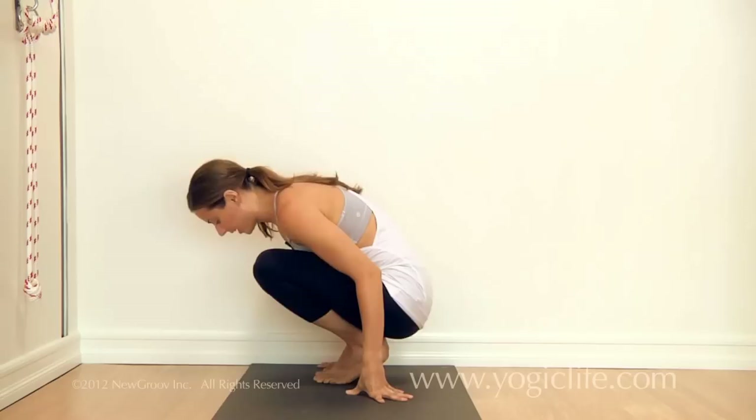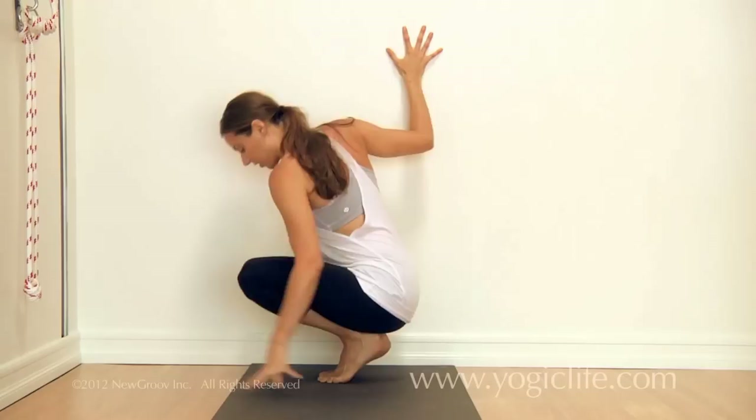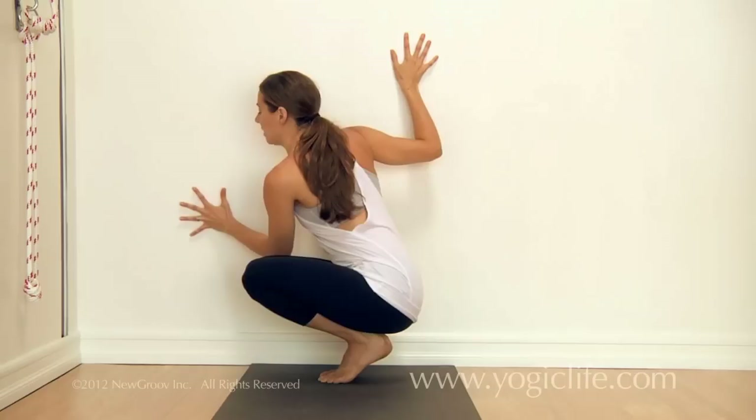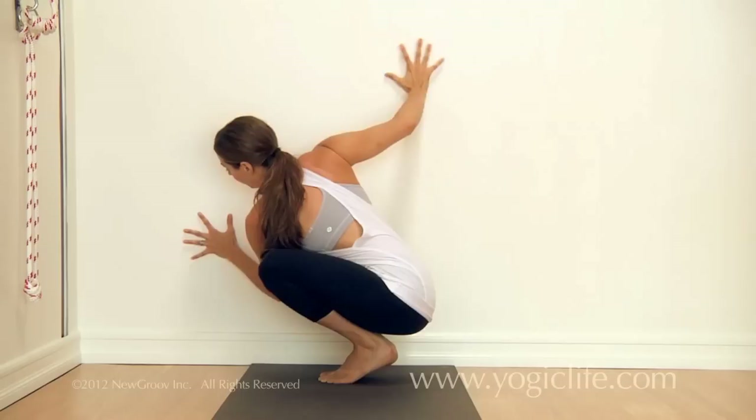Now we'll switch to the second side, turning to have the right side to the wall. Keep your feet about six to eight inches away from the wall — enough space to get your body through to the right side of your right leg. Start with the heels lifted and knees together, heels together. Take the left hand to the wall, left elbow to the outside of the right knee, and the right hand up the wall, which prevents you from tipping back too far.